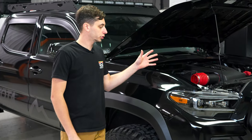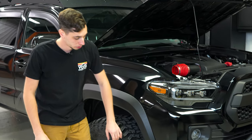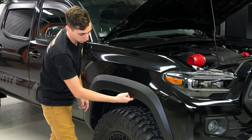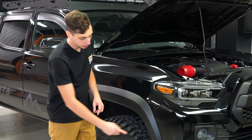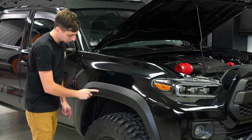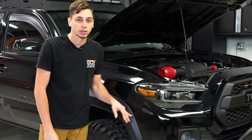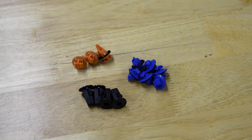Now we need to go ahead and remove our fender flare. There's going to be two bolts on the bottom here we're going to take out, and then we have some 10-millimeter bolts all along the edge. We're going to pop those out as well, and then we're going to have clips behind this going all the way around that we'll undo. The kit from Airaid does come with new clips, so if you do break those, you can replace them.